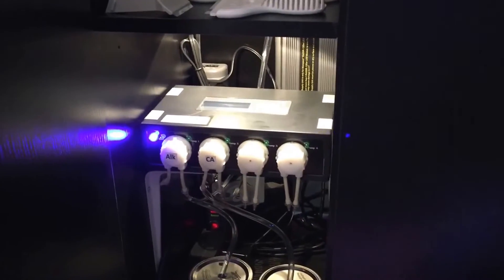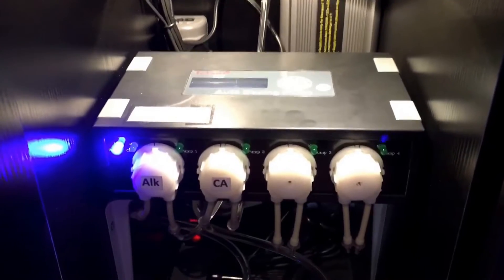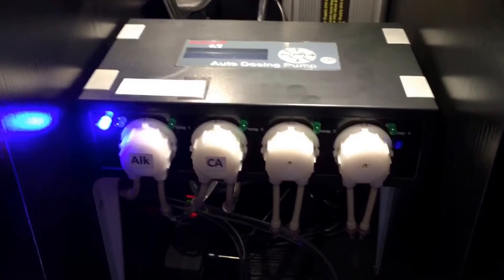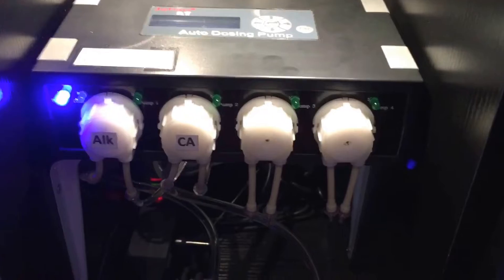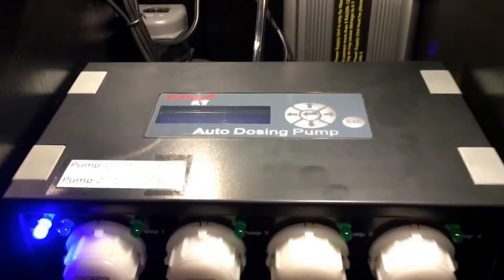I installed both of my dosing pumps in the exact same fashion on both of my aquariums. I'm going to run you through the installation on my 38 just to give you some ideas. They have an actual shelf you can buy for the J-Bow DP4 — it costs a little more than $20 — but I just picked up two L-brackets at my local hardware store for $1.88 apiece.